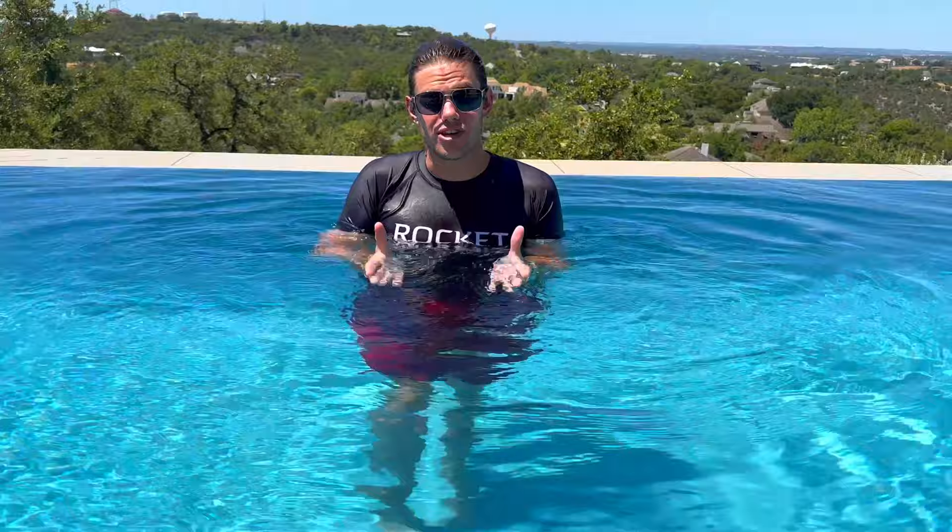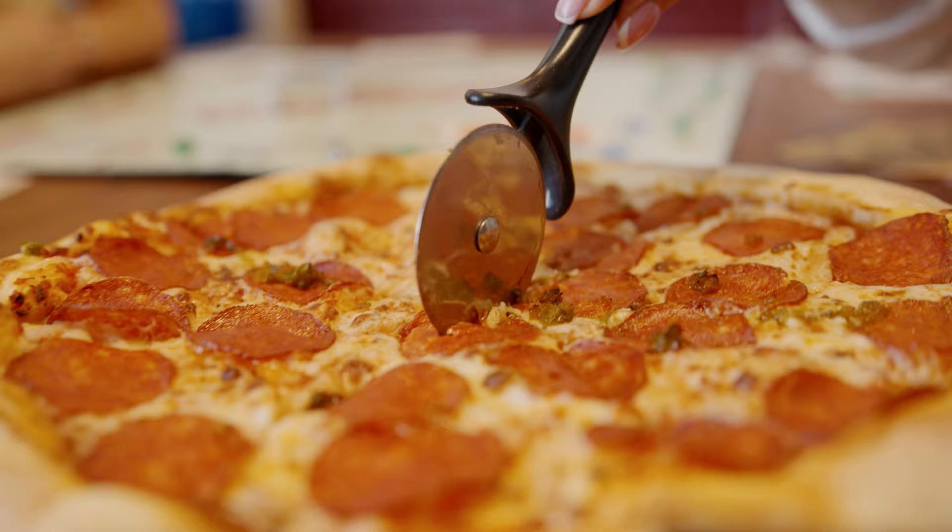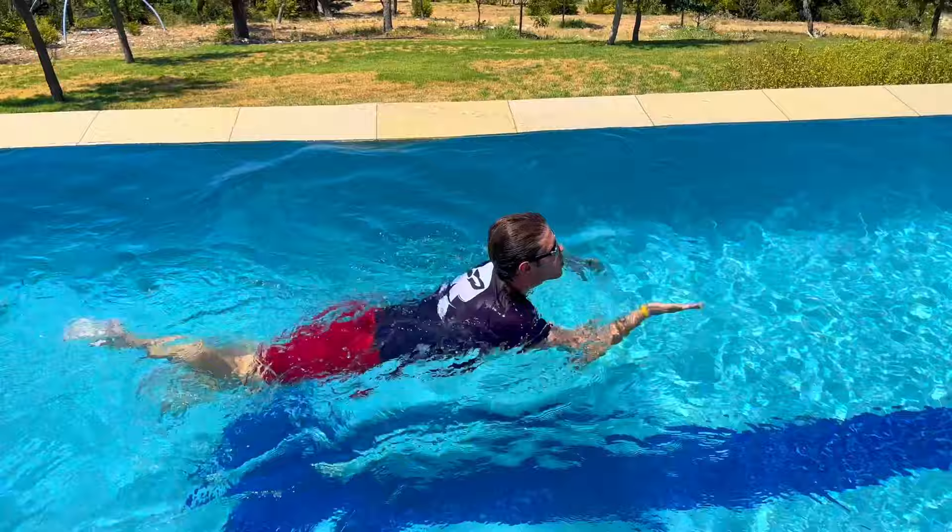When you bring your hands forward in the water, there's no real perfect way to do it. I usually go with the least amount of resistance, so I angle my hand like a pizza slicer right down the middle of my pizza pie, and it'll look like this.